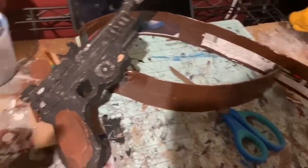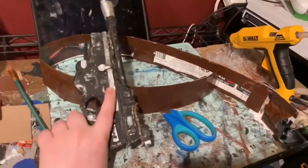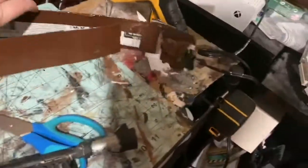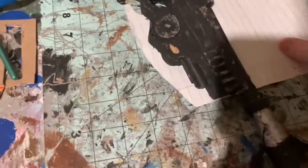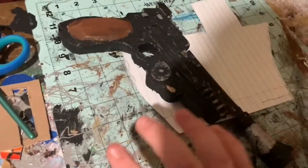Now it's time to work on the holster. If you didn't know, I already made the blaster for this — it was the first video on my channel, so you can check that out. For the holster, I cut out a template — the blaster is going to sit like this and then this part is all going to get folded over.